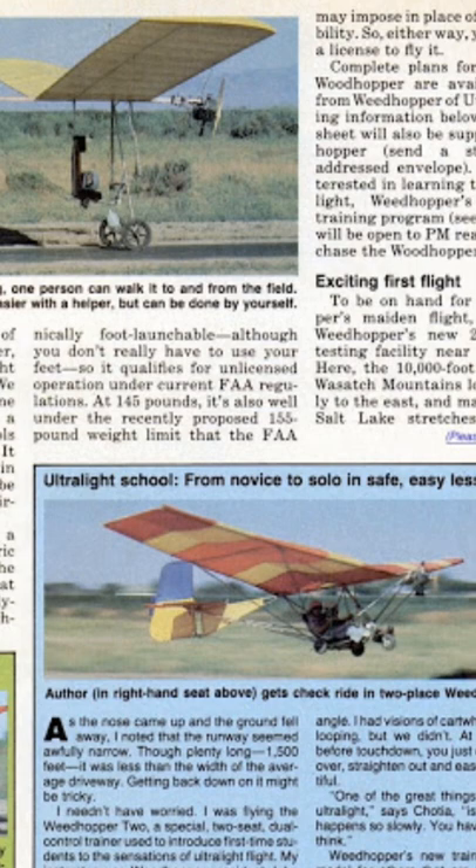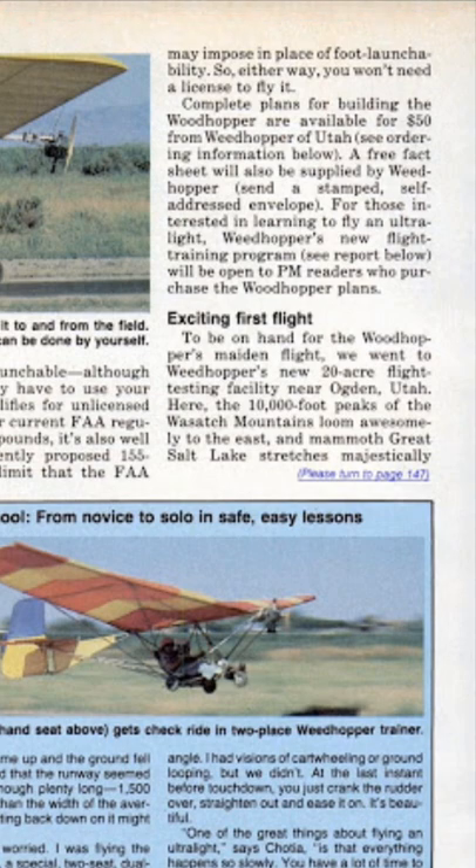'It's technically foot-launchable, although you don't really have to use your feet, so it qualifies for unlicensed operation under FAA regulations. At 145 pounds it's also well under the recently proposed 155-pound weight limit that the FAA may impose in place of foot-launchability, so either way you won't need a license to fly it. Complete plans for building the Woodhopper are available for fifty dollars from Weed Hopper of Utah. A free fact sheet will also be supplied — send a stamped self-addressed envelope. For those interested in learning to fly an ultralight, Weed Hopper's new flight training program will be open to Popular Mechanics readers who purchased the Woodhopper plans.'